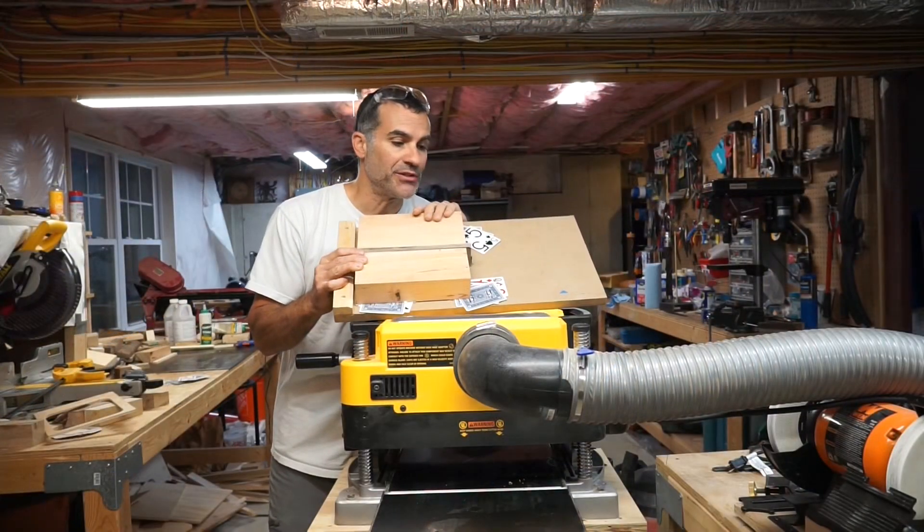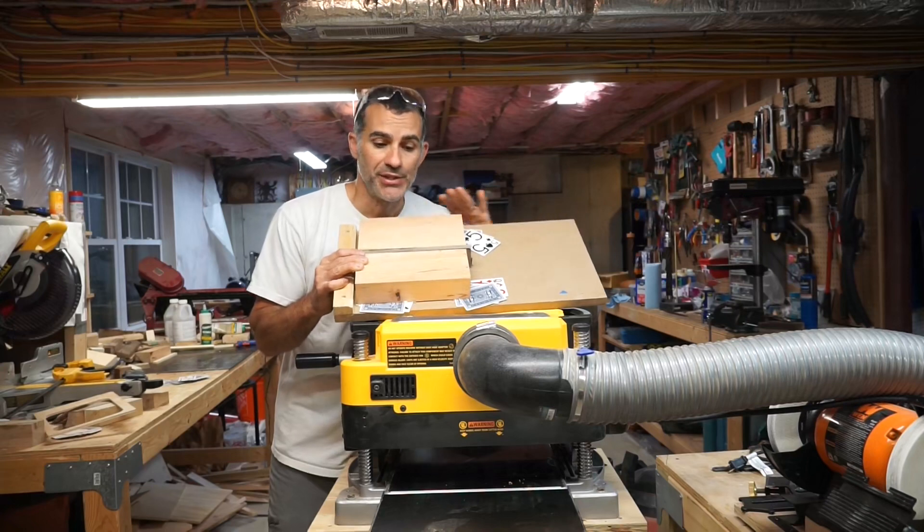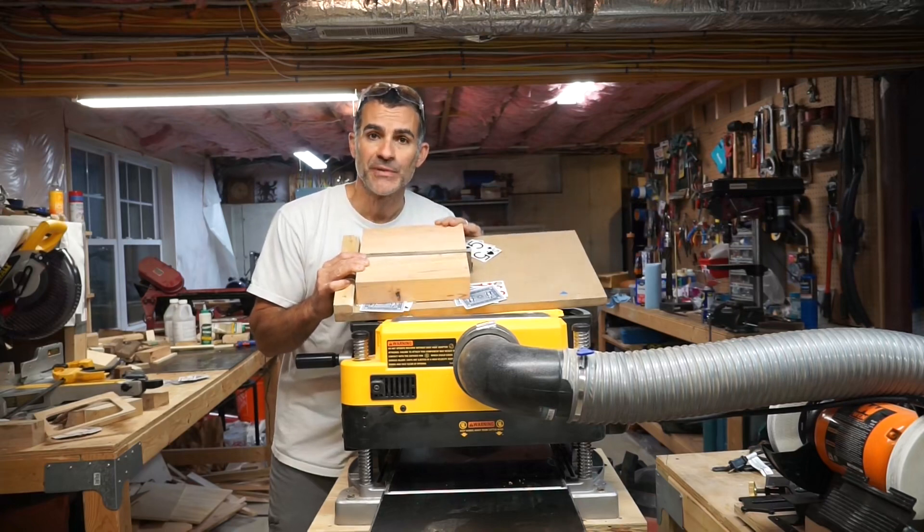With the dish plank now mounted to the jig with the playing cards in place, everything is flat and level, so let's start planing.